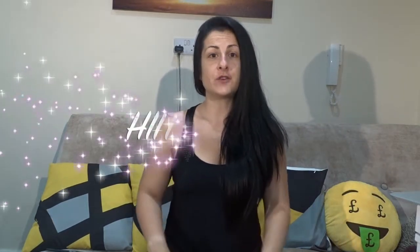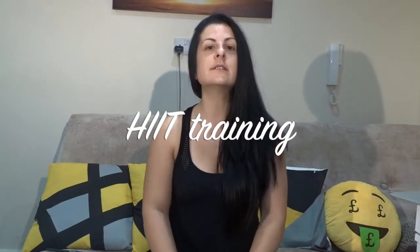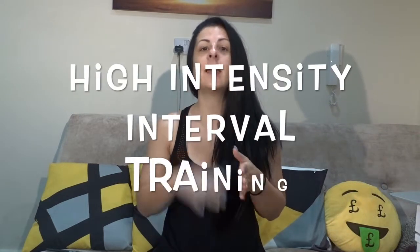Hello everyone, welcome back to my channel. Today's video is about HIIT training. If you're not sure what HIIT training means, it means high intensity interval training.